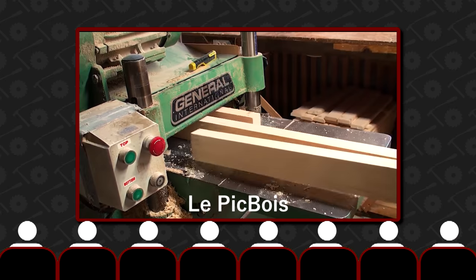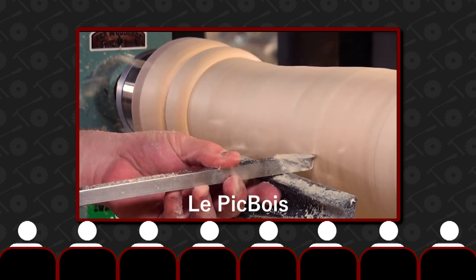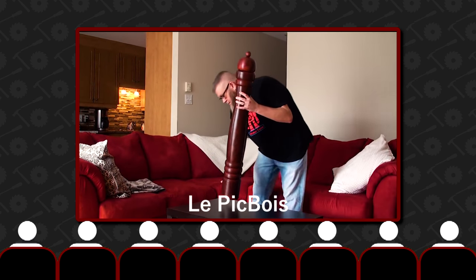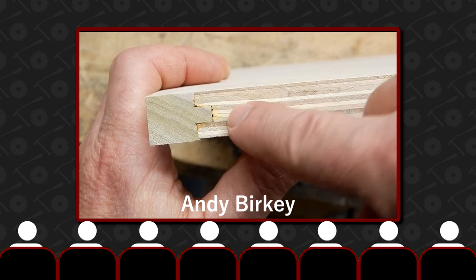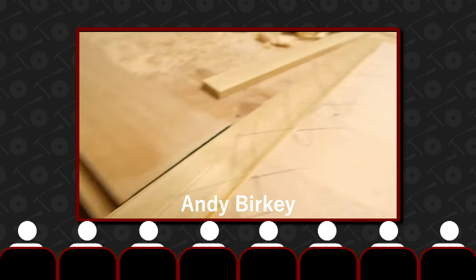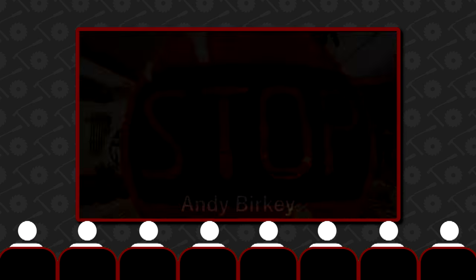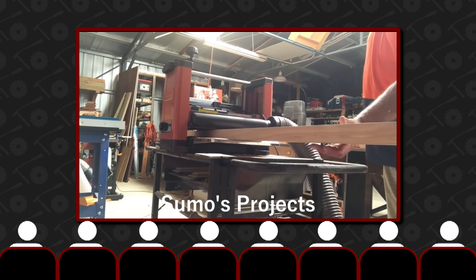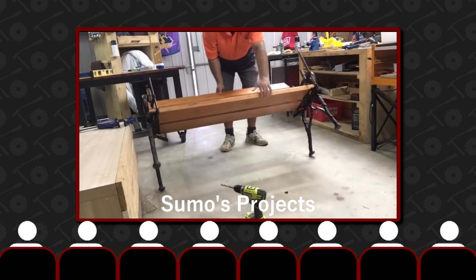Up next I've got some great makers for inspiration this week. First up we have Pat Lapp from Le Pig Bois — always entertaining, and it's great to see him make this huge pepper grinder. Next we have Andy Berkey, who has a fantastic series called 'Gimme a Minute' — great tips in just one minute, well worth a watch. Lastly from YouTube we have Dirk from Sumo's Projects, who's given a bench a new lease of life this week — love the video, it's turned out brilliantly.